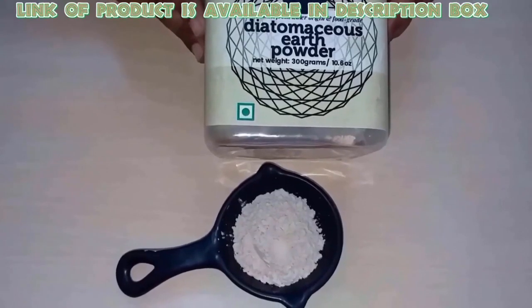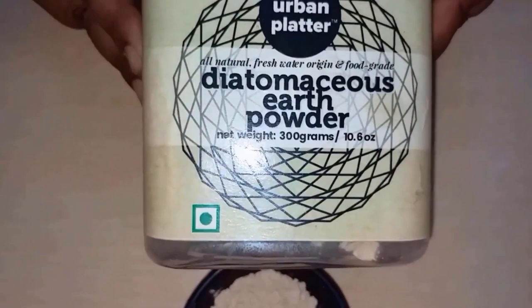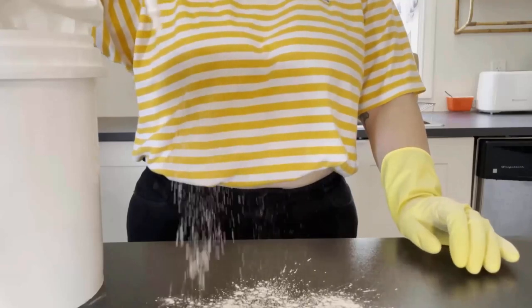If you prefer a more natural approach, you can use diatomaceous earth, a powdery substance made from the fossilized remains of diatoms. You can sprinkle it in areas where scorpions are likely to be found, and diatomaceous earth will dehydrate and kill them.